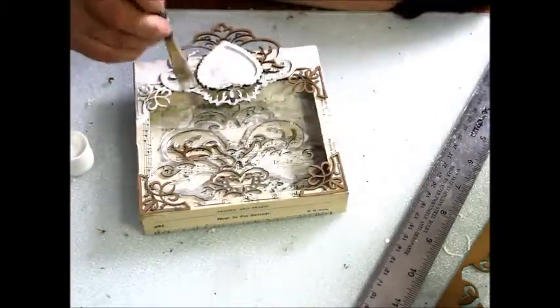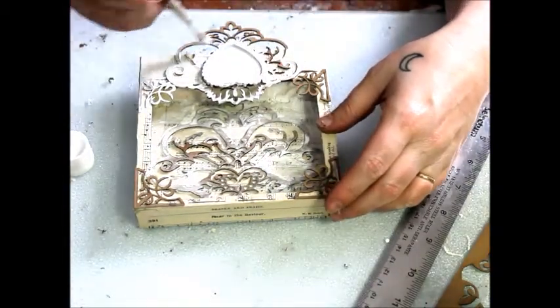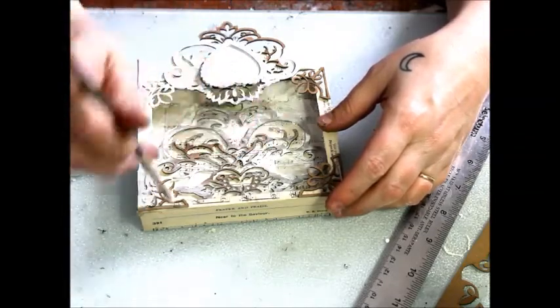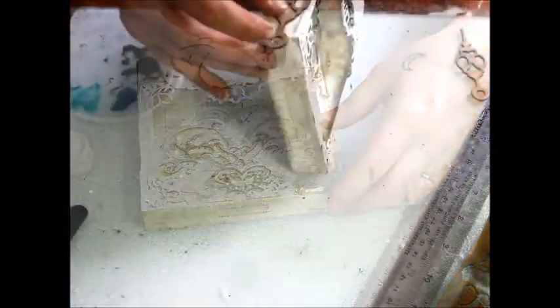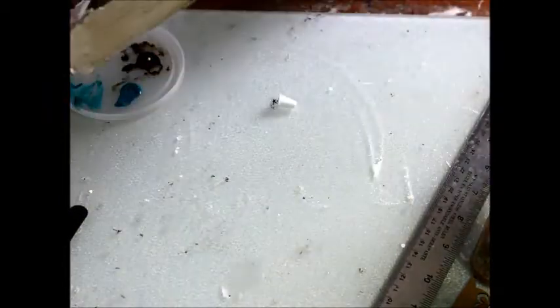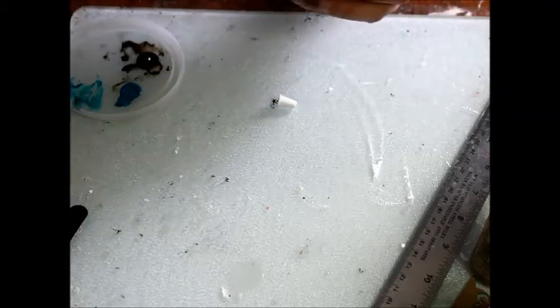A bit of white paint is added for a base coat. I decided to add some clock hands to either side of the box — they have a looped end, making them ideal for attaching a ribbon for hanging later.